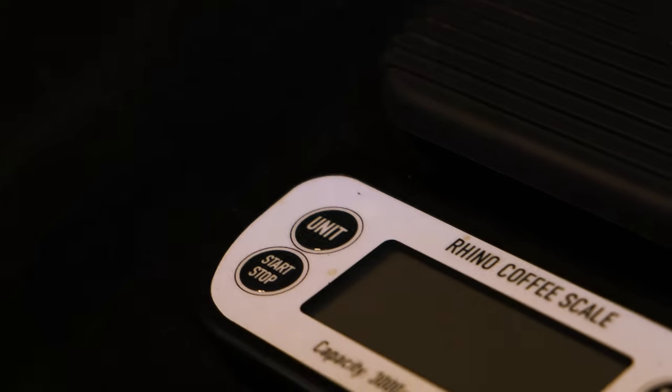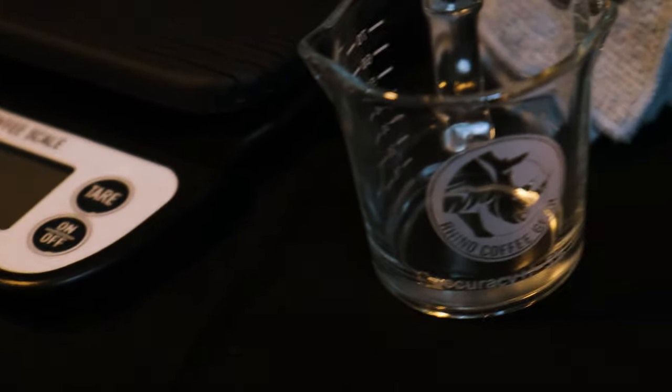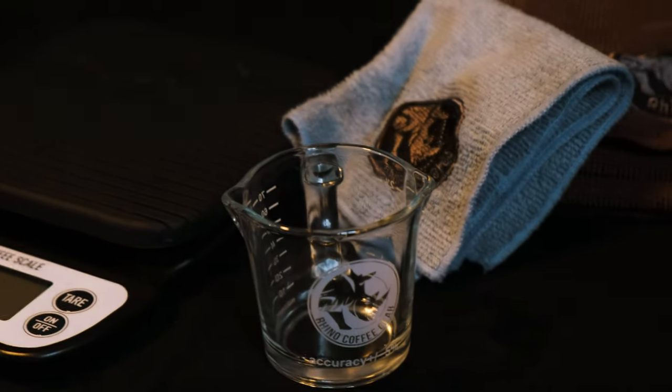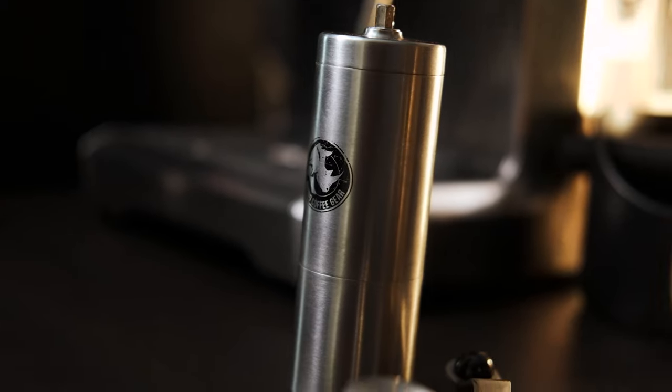I've got a shot glass, cloths, and obviously my grinder and my scales are RhinoWear. I think they are just really, really good products to get you started if you don't have a lot of money — they're good when you're on a budget.